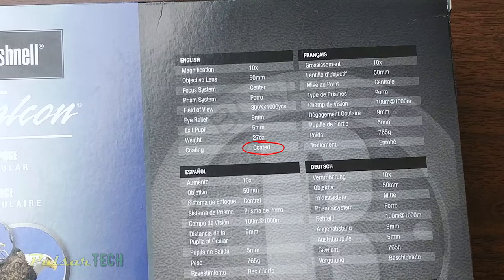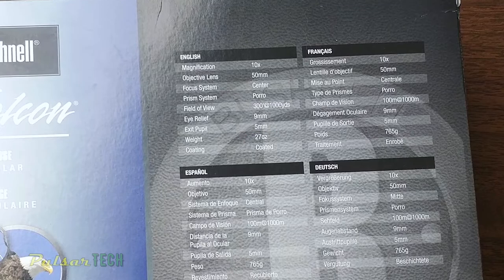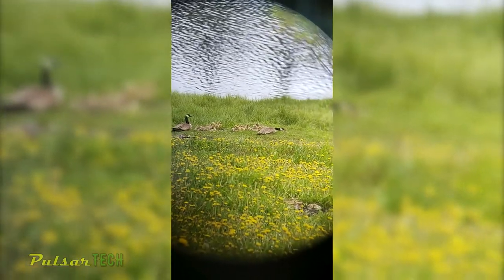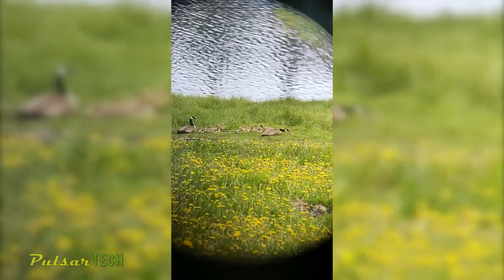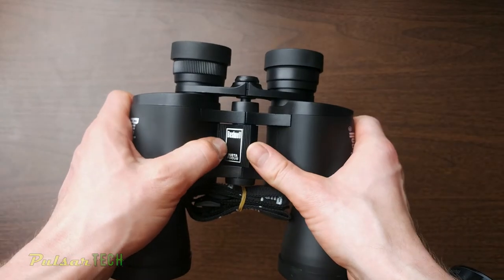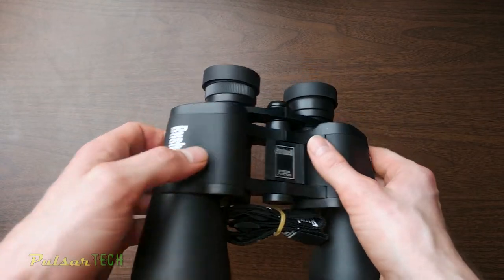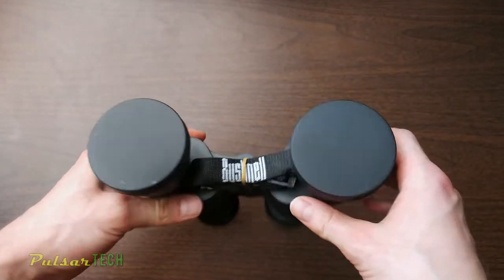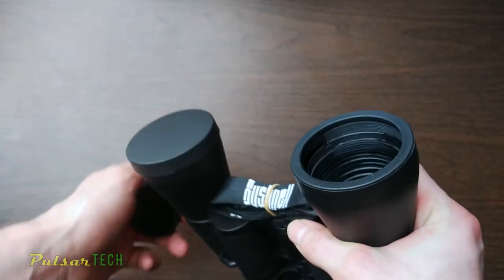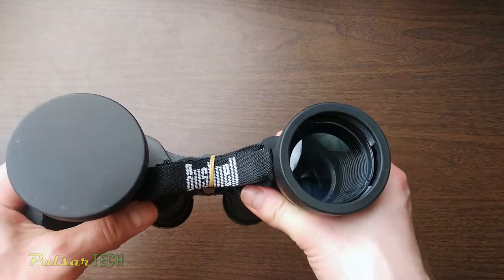The lenses are coated, which is another good feature, and the binoculars are pretty light at only 27 ounces or 765 grams, so you won't get tired holding them. The main reason I'd suggest these binoculars is actually the InstaFocus — it lets you focus on an object really quickly without having to spend time adjusting the focus wheel.